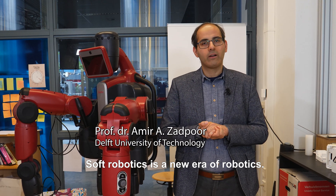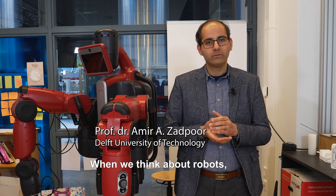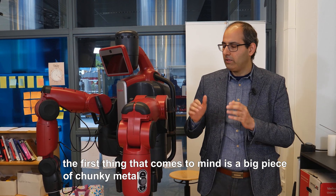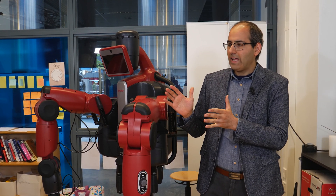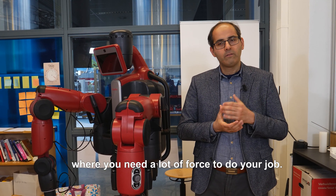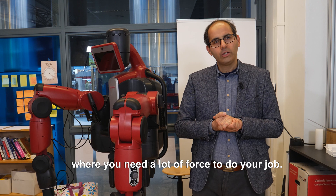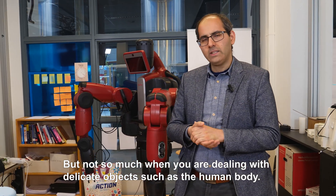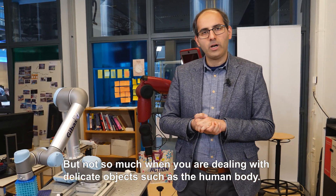Soft robotics is a new era of robotics. When we think about robots, the first thing that comes to mind is a big piece of chunky metal. That is perhaps very good for industrial applications where you need a lot of force, but not so much when you are dealing with delicate objects such as the human body.